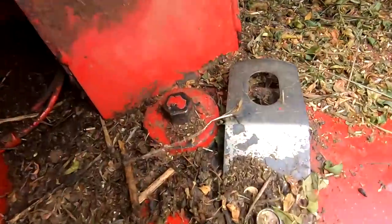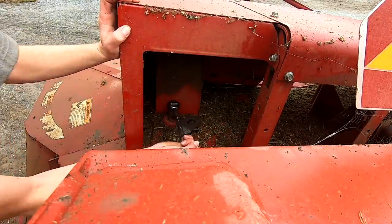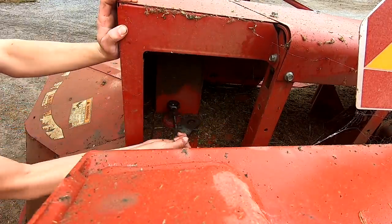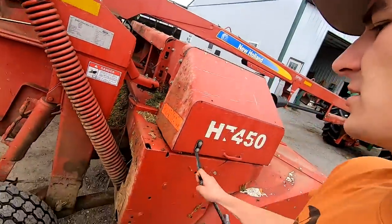So I just need to tighten these bolts and that'll lift the top roll away from the bottom one. I went over the mower already yesterday, so it's good to go besides this adjustment.